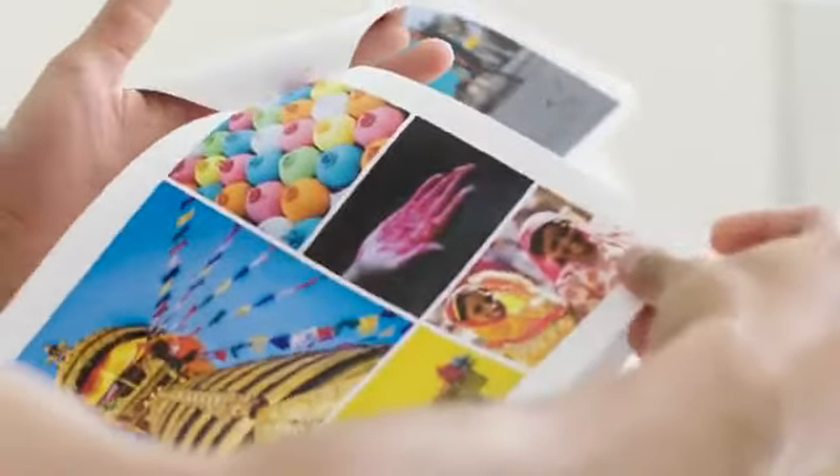Not all paper is the same. Quality paper runs smoothly and prints better looking results. Results that other people will really notice.